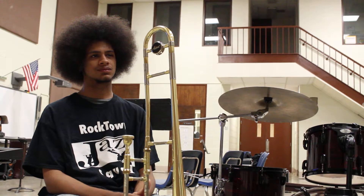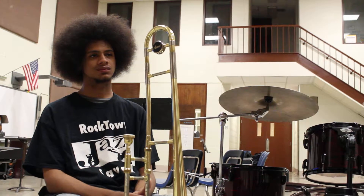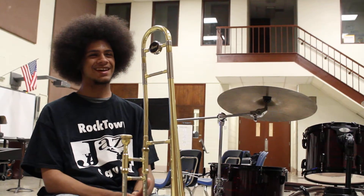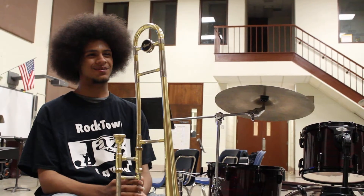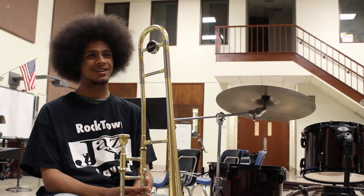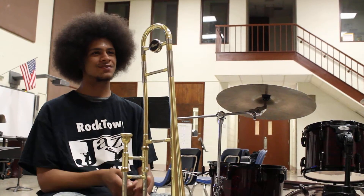Does it feel difficult to incorporate the saxophone language on the trombone? Oh yeah. Because saxophones — they push on these keys and they're able to hit these notes so fast. And on the trombone you've got to slide, you've got to worry about all these different positions.